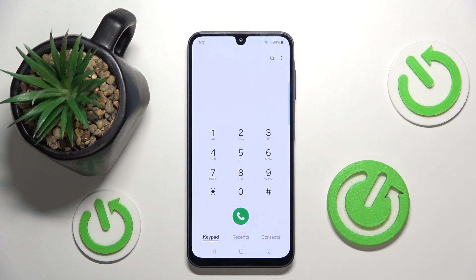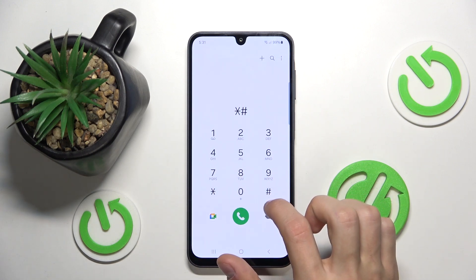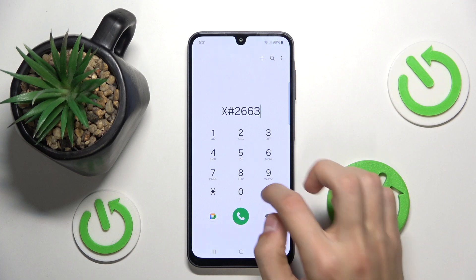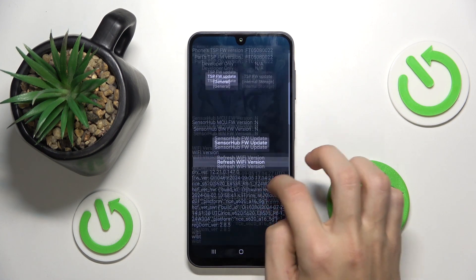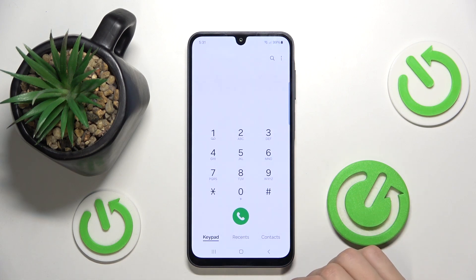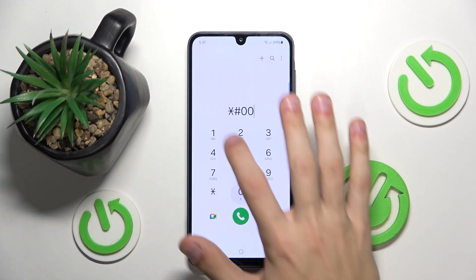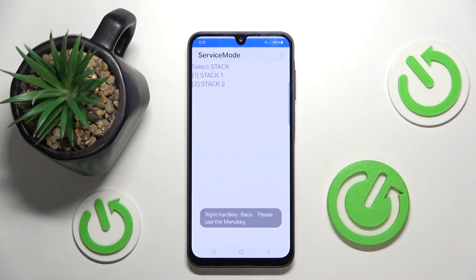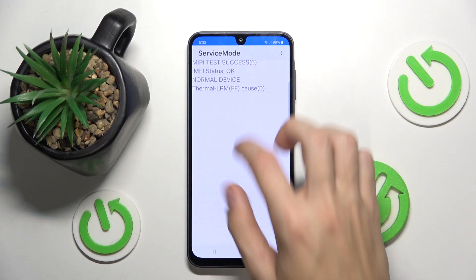There's also the advanced firmware version which has more options. To access that, type in *#2663# and it's going to open up more advanced settings. The next one is service mode. Type in *#0011# and it's going to open up service mode where you can change various settings.